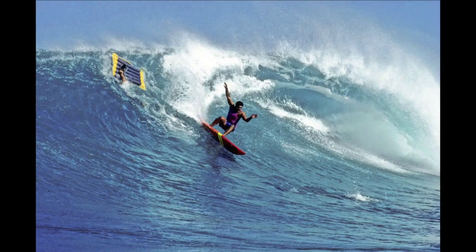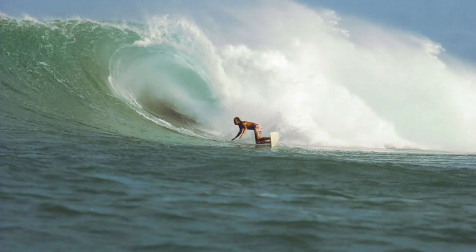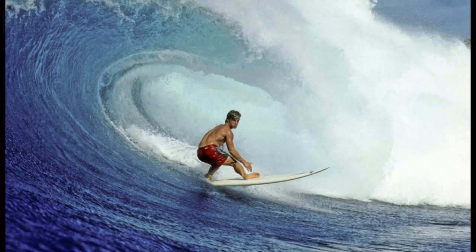These are some of the peak moment surf shots I would get on my raft out at Sunset Beach. This is Simon Anderson on a thruster at Sunset Beach. A lot of these were used in surfer magazines. This is Davey Miller — he's from Ventura.